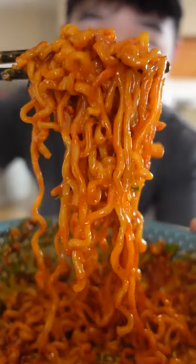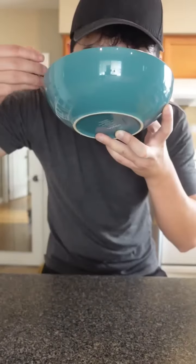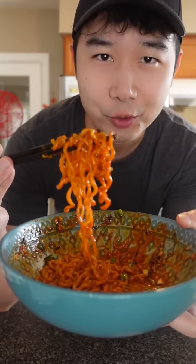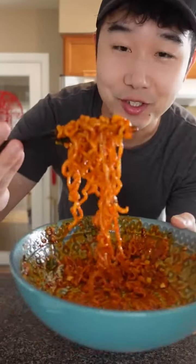It adds even more dimension to this noodle — more dimension to that heat because of the garlic. It is straight up glistening. This might be top 3 — Mika rang first, shen ramiang, and then this. And that kooky mayo was a good idea. 5 out of a possible 5. See you guys tomorrow.